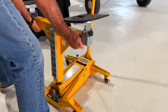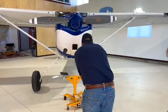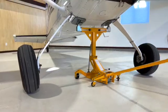First, install the appropriate T-stand, then install the safety bar. Roll the jack into place. Position the pads directly under the landing gear bulkhead, jack the aircraft, and perform your maintenance.